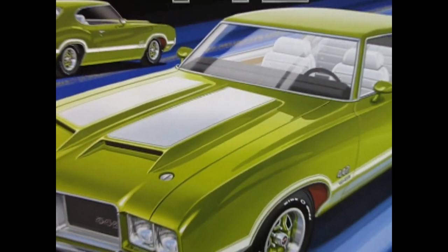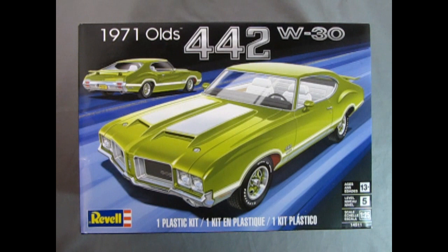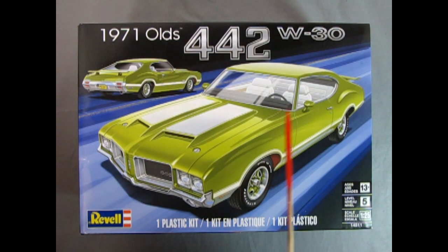1971 and Oldsmobile is in its second year of the amazing redesign for the 1971 Oldsmobile 442 Cutlass. Dr. Olds has brewed up another amazing machine right here, and what we have is this wonderful kit by Revell. Here we get a front three-quarter view as well as the rear three-quarter view.